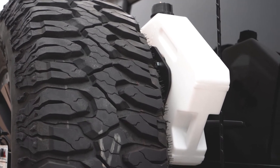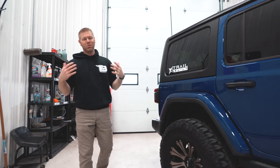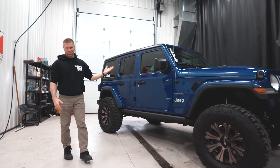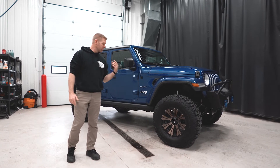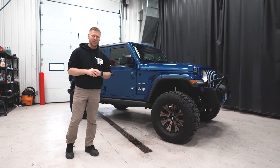There's also a Rotopac spare water carrier can on the back as well. As you guys can see, it has a super nice clean setup. It's just the beginning of what's been done so far, and they have a lot of future plans for this one. Next we're going to do the forklift test — lift up the tire and see how much flex we can get out of it, so definitely stay tuned.